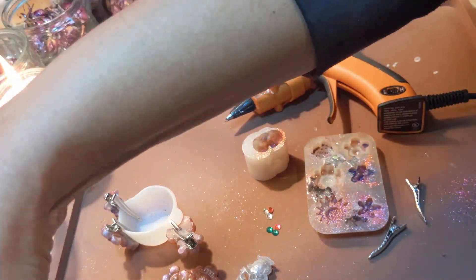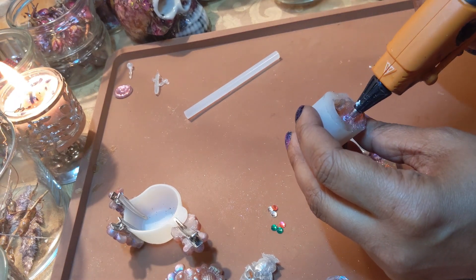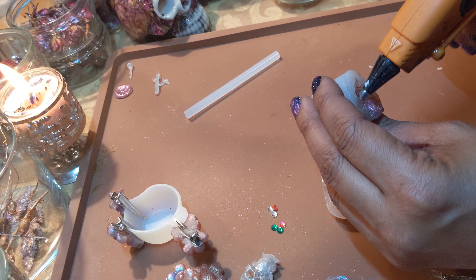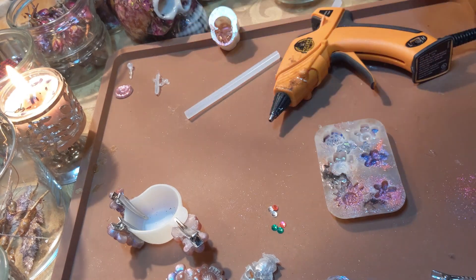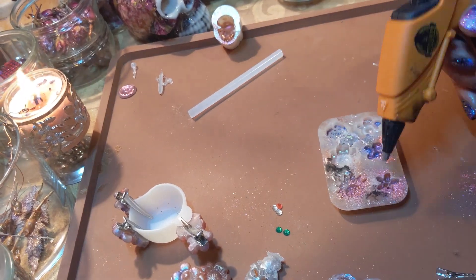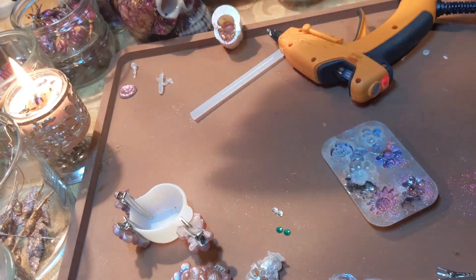Once I refilled my Gorilla Glue Gun with a fresh Gorilla Glue Stick, I'm ready to start filling these molds. I only filled the skull mold about three quarters of the way full and then I hurried up and squished it around to make sure the hot glue got into all the right spots. Then I propped it on its side to finish drying.